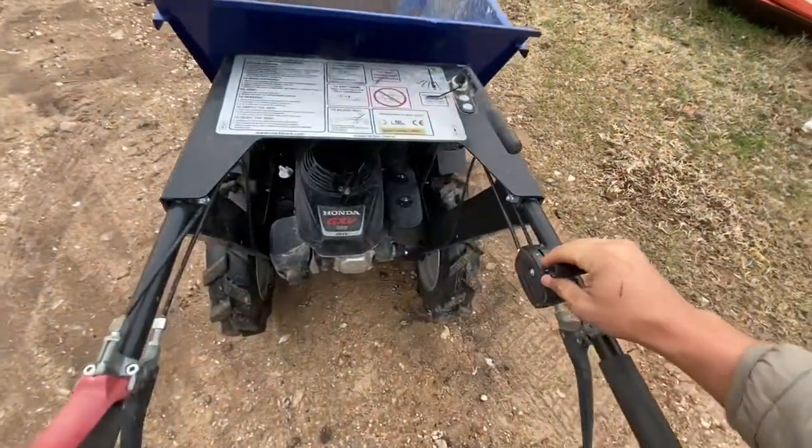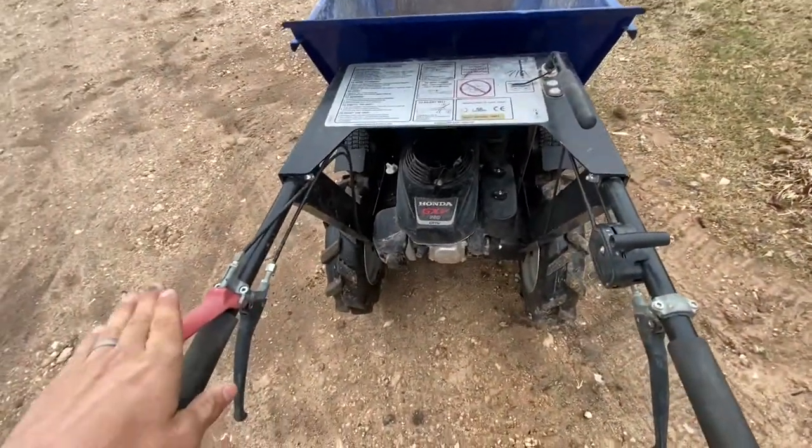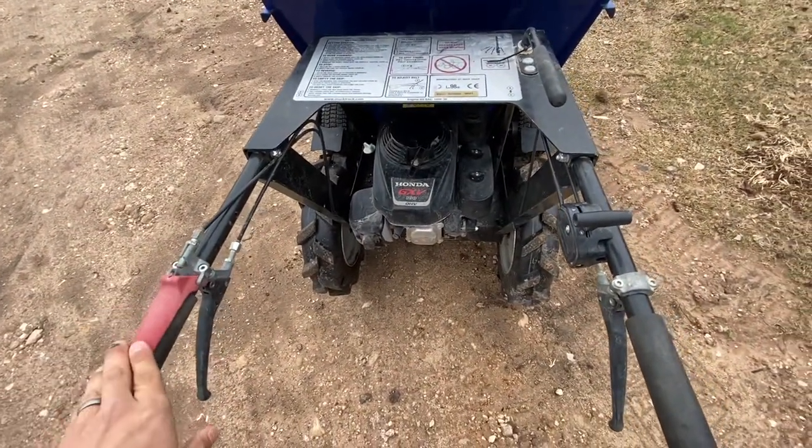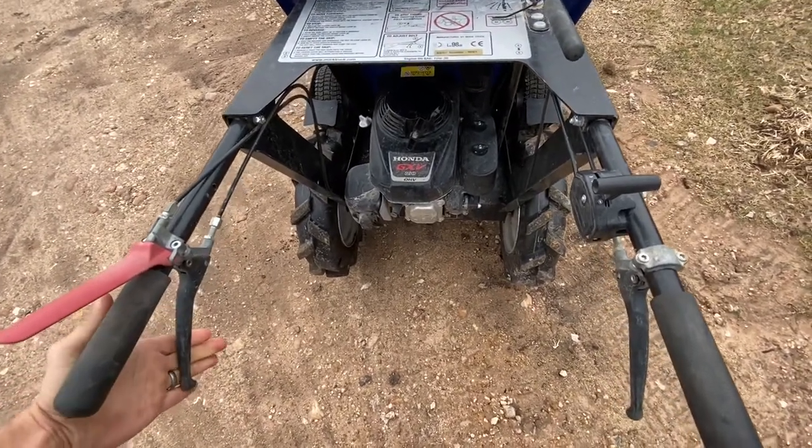Here are the basics. This is the throttle right here. This is the safety — this has to be depressed to be able to operate it. And this is basically the clutch.